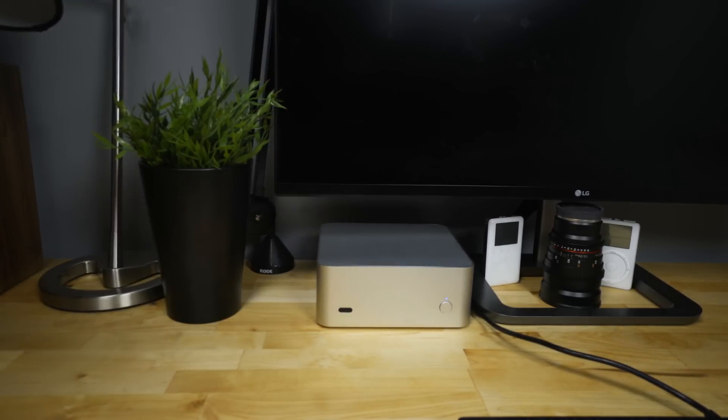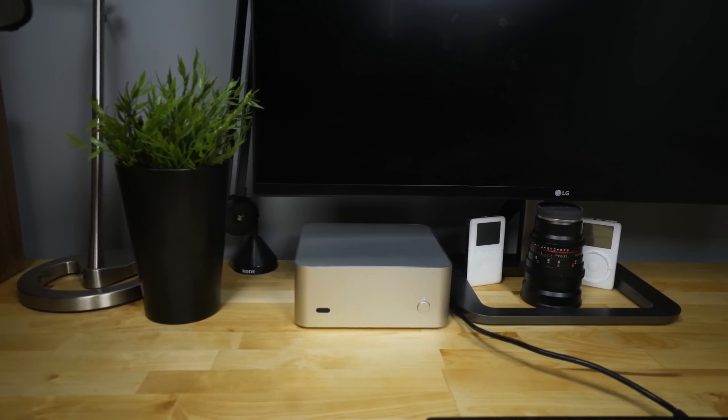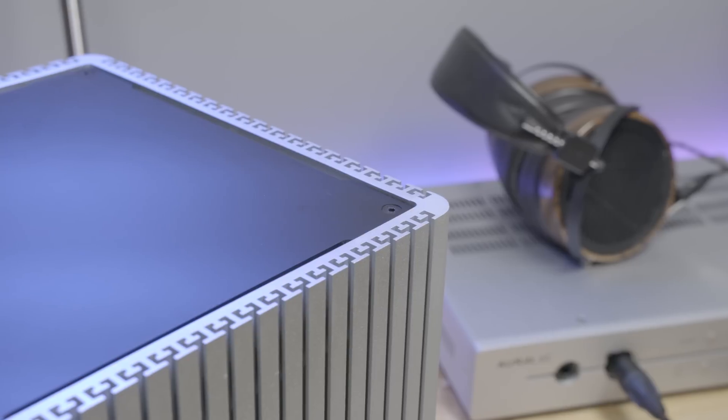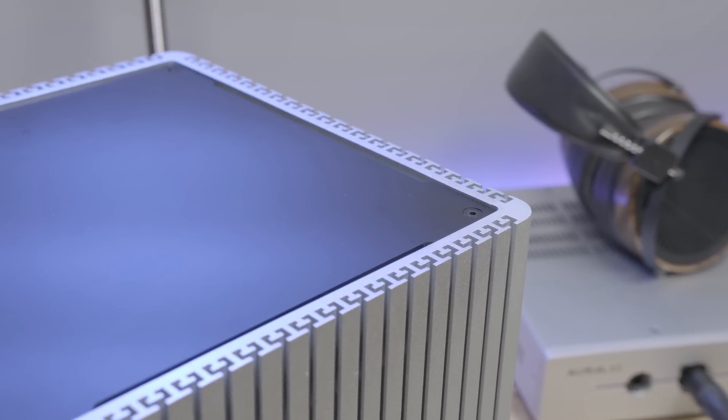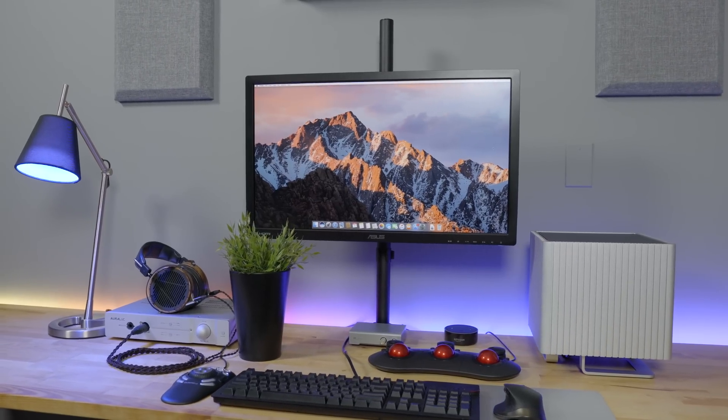Sherlock runs macOS very well. Everything works perfectly with the exception of iMessage and Handoff, but only because I was lazy and didn't install the Broadcom Wi-Fi Bluetooth card I mentioned in my other Hackintosh video. If you buy that — it's like $20 — install it and you're golden. Sure, this build is not economically practical, at least not when you compare it to other Hackintosh builds, and the case and power supply themselves cost $500. But it's beautiful, it is completely silent, and despite all that, it's still cheaper and faster than all of Apple's offerings, and might be a good alternative.